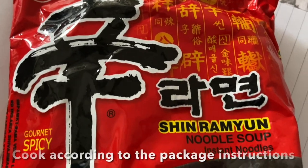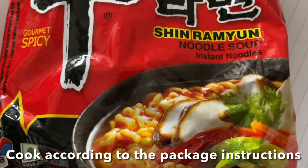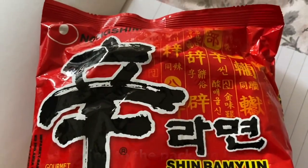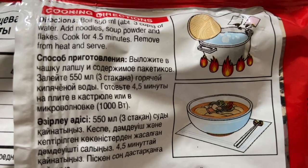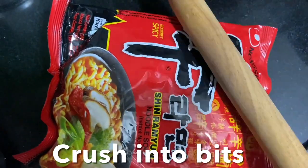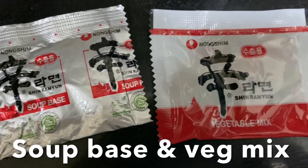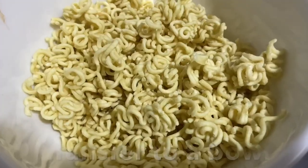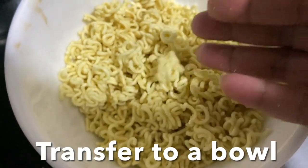First, let's prepare Shin Ramyun noodles. Cook the noodles according to the package instructions, then crush them into bits like this. Here we have the soup base powder and veg mix. Transfer the crushed noodles into a bowl and crush them properly.